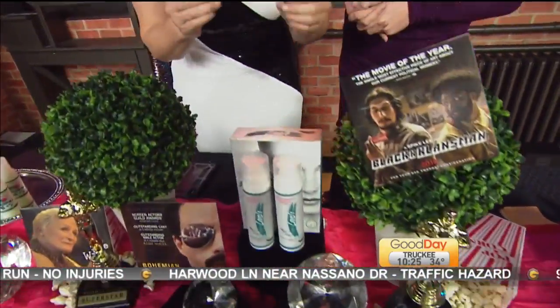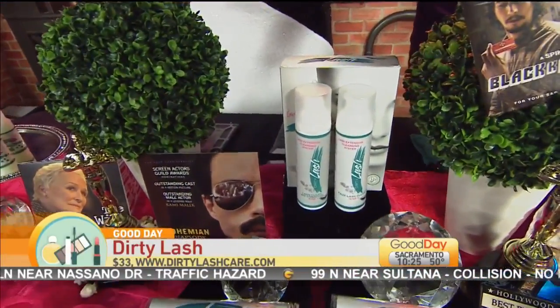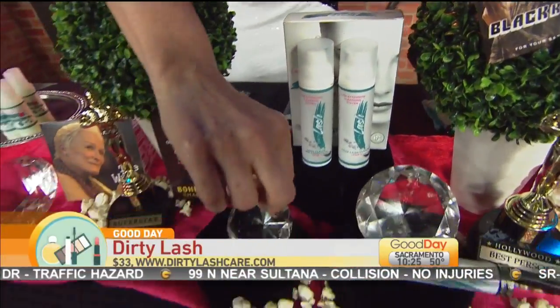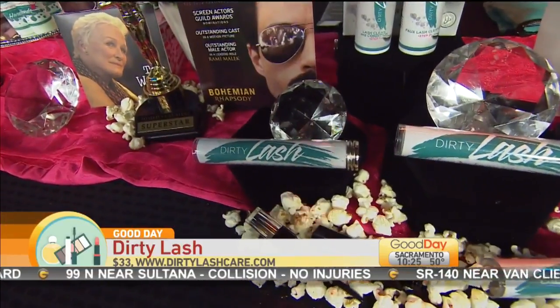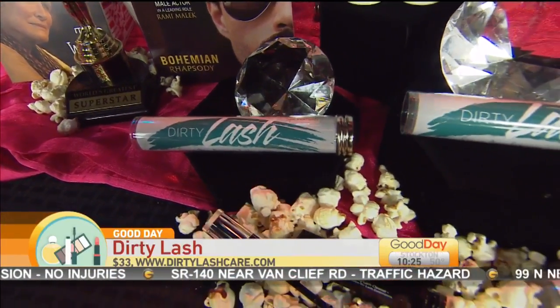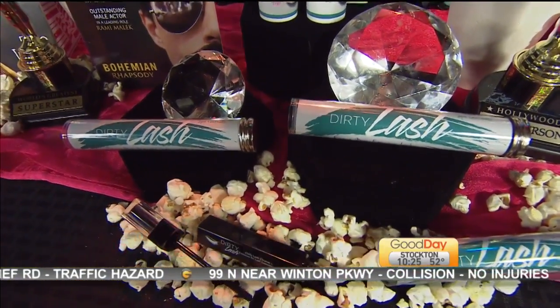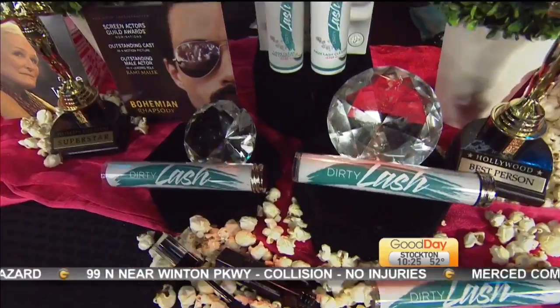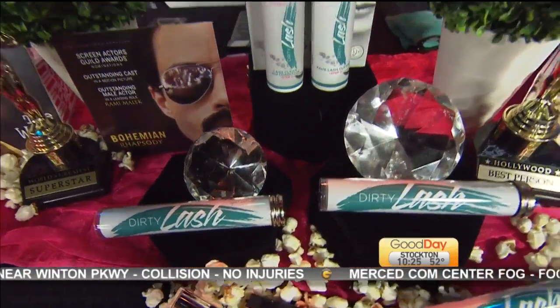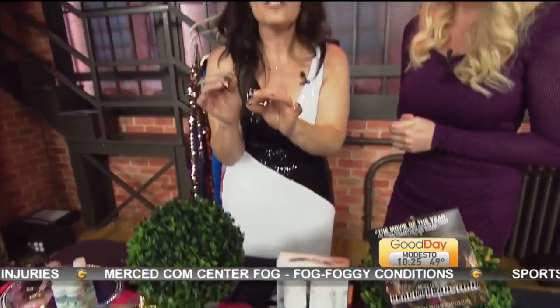So, Dirty Lash right here. If you want to protect your eyelash extensions, this is what you do it with. This is Dirty Lash — it's the first ever eyelash cleanser in a mascara wand. It cleans the protein buildup, makeup, and oil off your lashes so it re-fluffs your lashes, brightens them up, and gets them untangled. You can go to DirtyLashCare.com to find out more. It retails for about $33, and if you type in the code GET DIRTY 15, you get 15% off and free shipping.